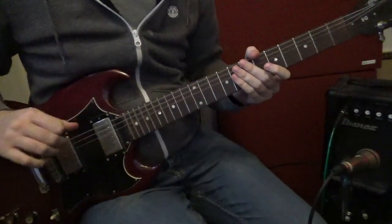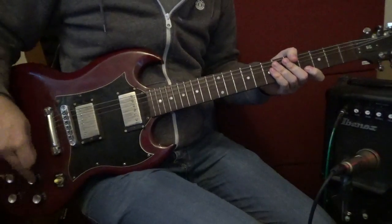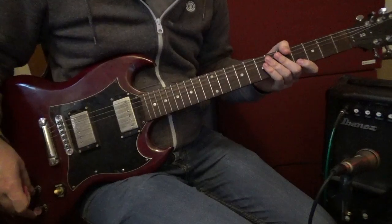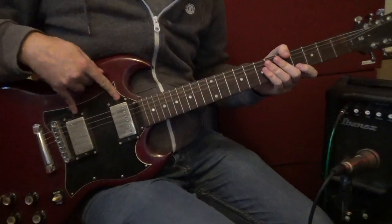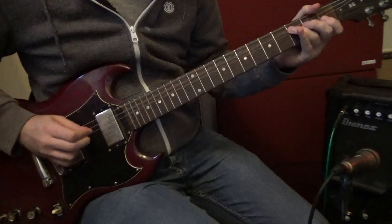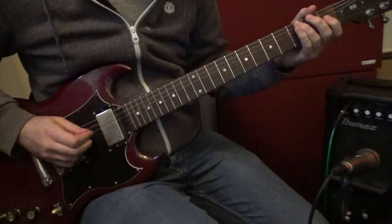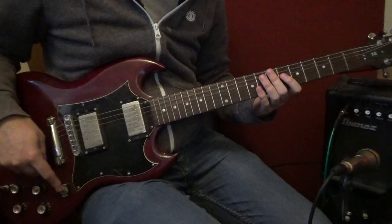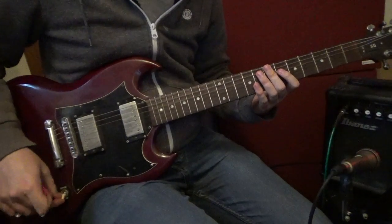Yeah, you probably know that one. As you can see, it's got four little things down here, little tone dials, and it's also got two humbucker pickups. It's also got this tone dial here, so you can switch it to rhythm guitar or you can switch to lead.